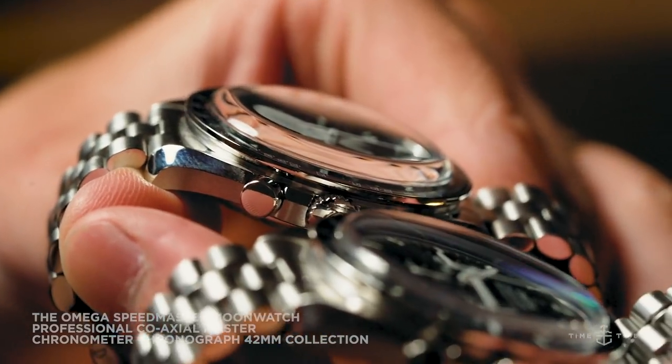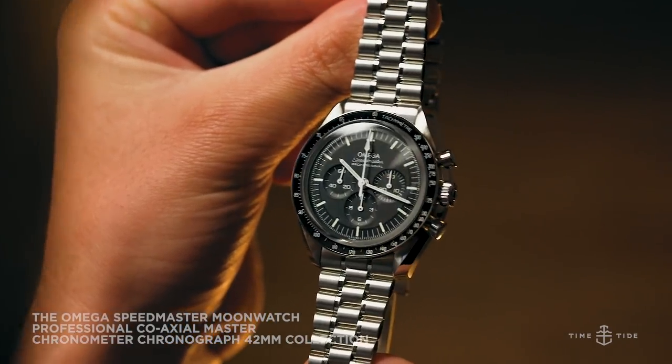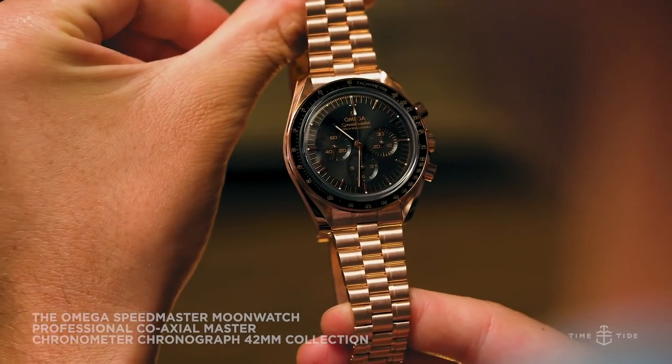Today, we'll be taking a closer look at three key new references from within this latest release, specifically the Sapphire and Hesalite references in stainless steel and the all-new Sedna Gold Speedy on bracelet.